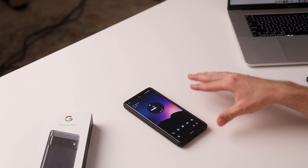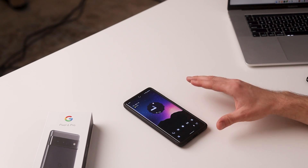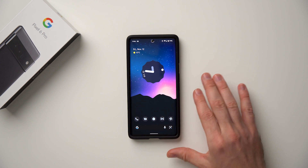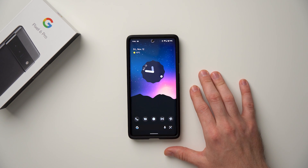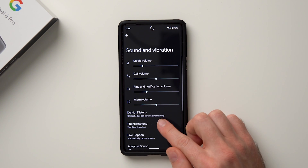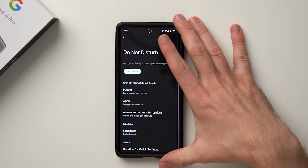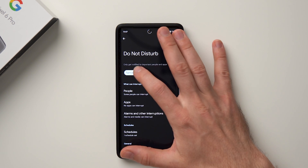Next, let's improve your sleep by setting up a Do Not Disturb schedule. Any notifications at night — even a soft vibrate — can pull you out of deeper sleep into a lighter state. Go to Settings, scroll down to Sound and Vibration, and tap Do Not Disturb. You can enable it right away if you need focus, and it's also available as a quick toggle. But what we want to do is set a schedule, so scroll down and tap Schedule.